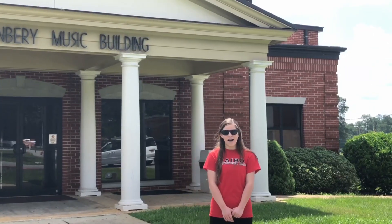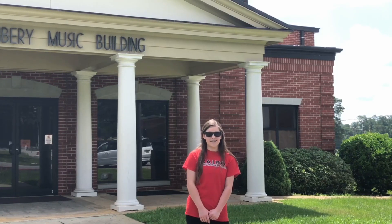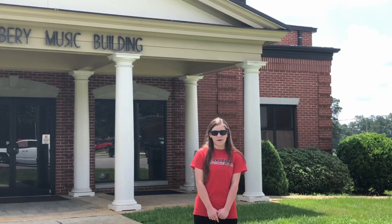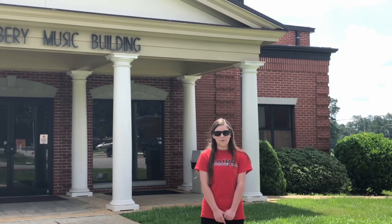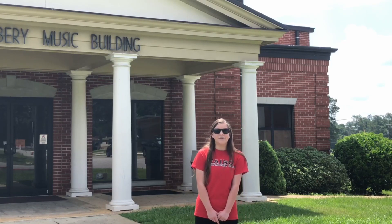Hi everyone and welcome to the Carroll High School Certmaker Band. I'm Anna Roberts, the drum major for the 2018 season. Throughout this video you're going to learn all the moves you need to know to march in the Certmaker Band. And don't worry, everything will be reviewed once we get back to band camp. We hope you enjoyed this video and we'll see you in a couple of weeks.